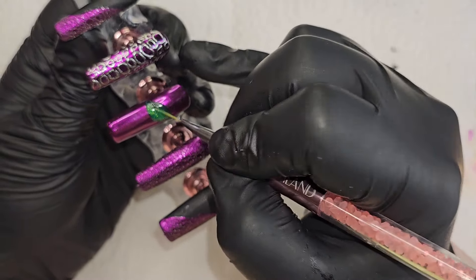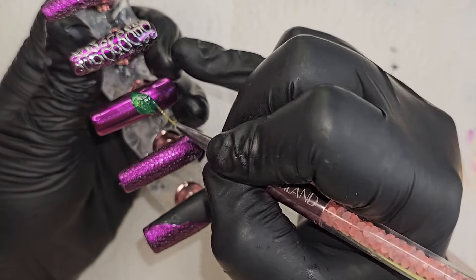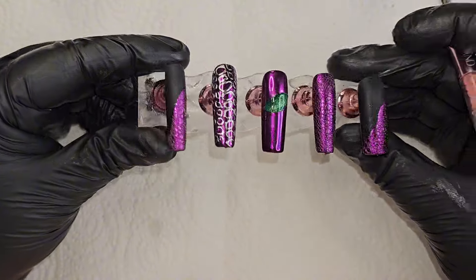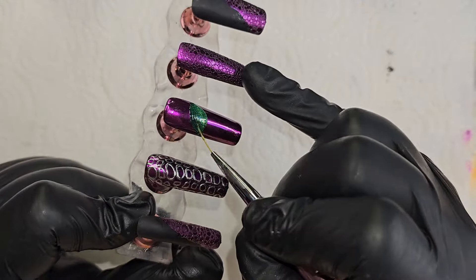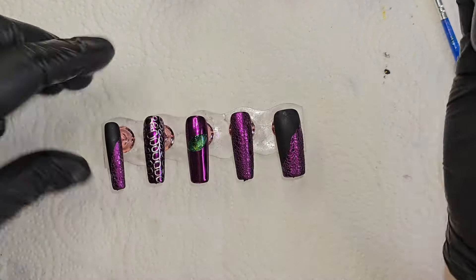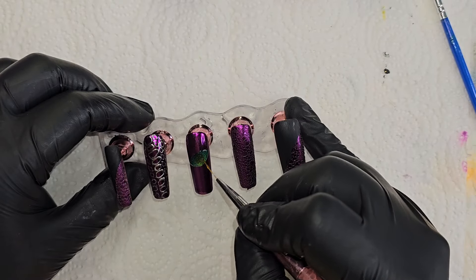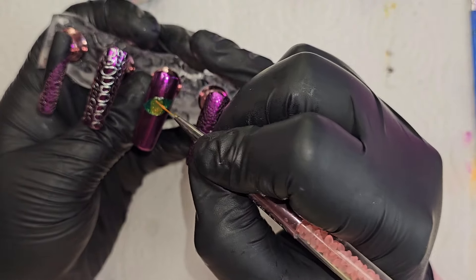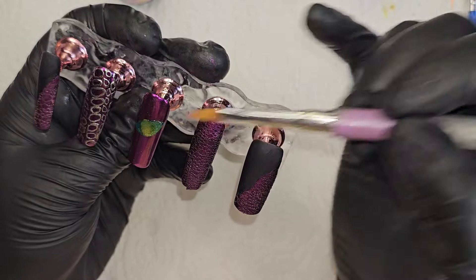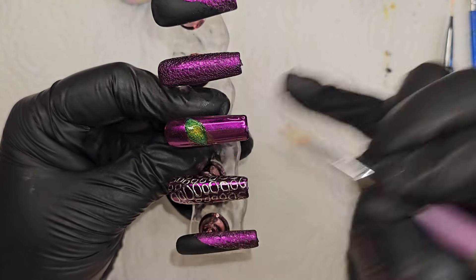After I put the cat eye on, did the magnet and let it cure, I went in with Tino's stained glass — it's a jelly, a neon green, number two — and I put that on top of the green cat eye to make it pop more. Then I let that cure and went in with another stained glass gel polish, number nine, which is yellow, putting it in the middle of the eye. Then I take an ombre brush and kind of ombre it out. I wanted a little yellow effect behind the pupil after you draw the pupil in.